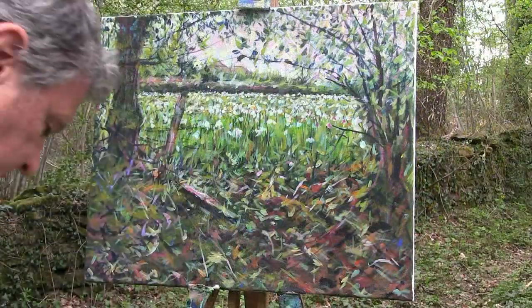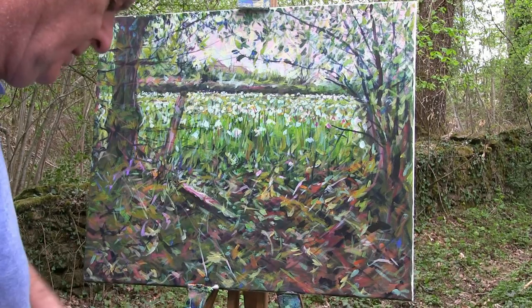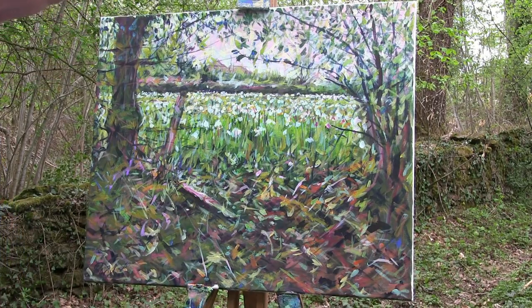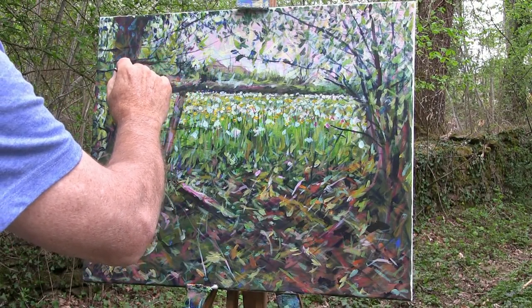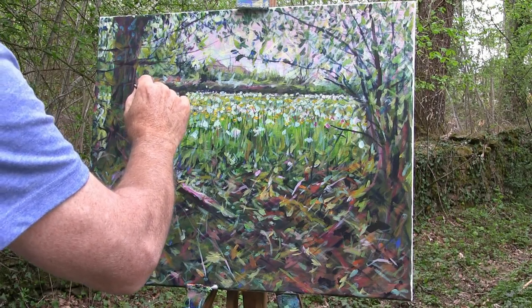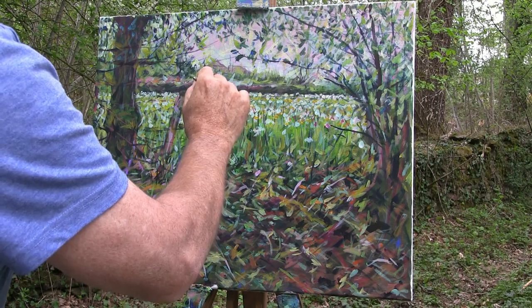Well, my guests have just departed and it's now nearly five o'clock. I was hoping the light would be much stronger across this background here but it's not. There's a bit of vibration of colour at the moment — it's just too average, too mediocre. It doesn't have that brightness that I really want yet.